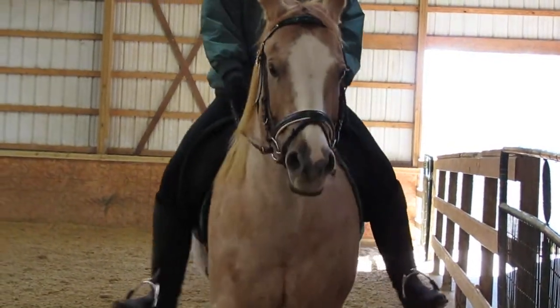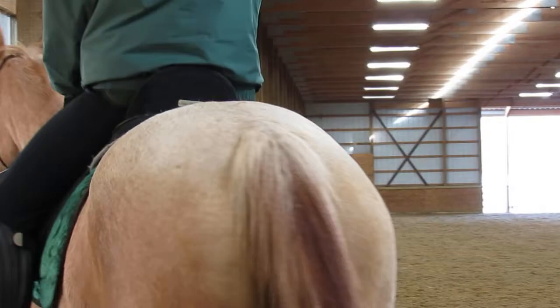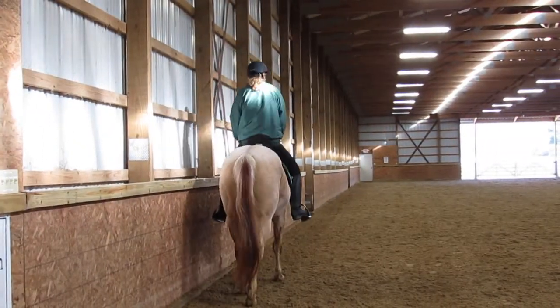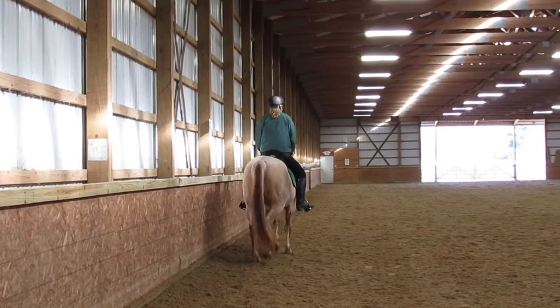As soon as you're readjusted, make sure you don't get your reins too short so when we do it, she knows she has somewhere to go. Let's go ahead and try it again. And when you're ready, ask her to canter.